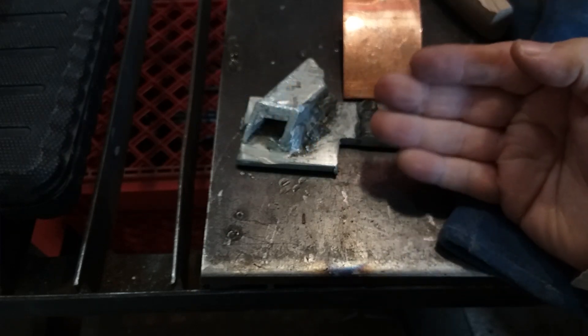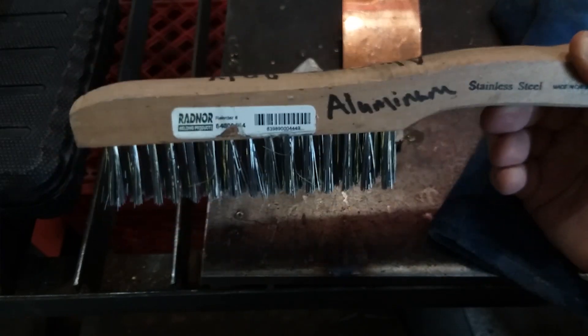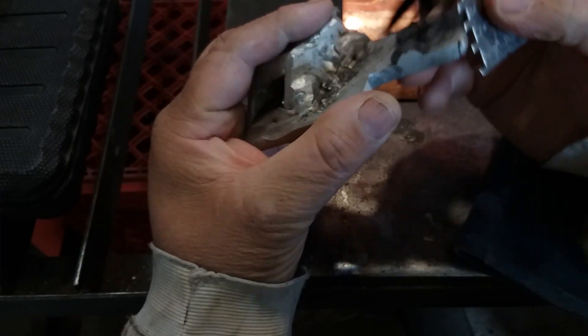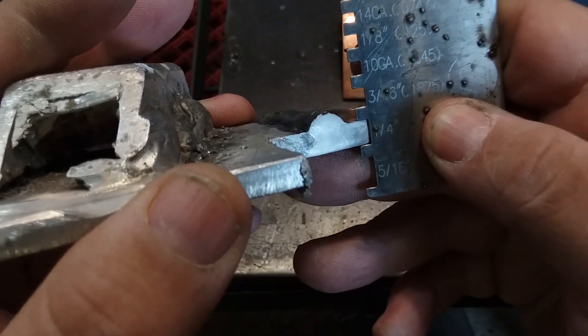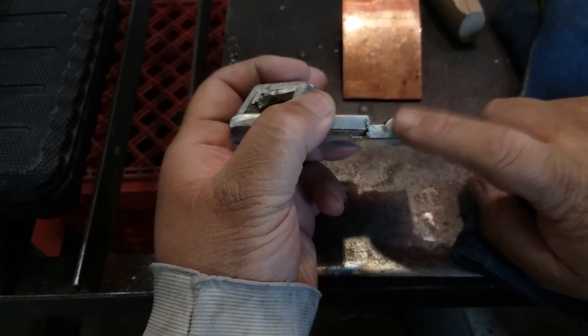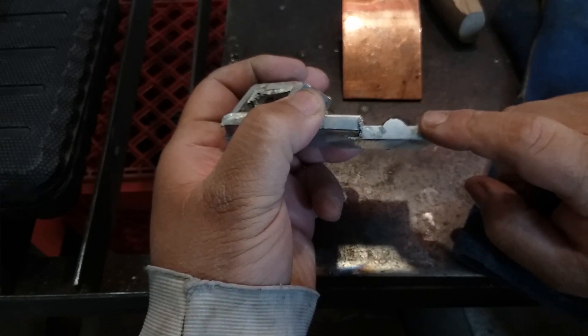Make sure to bevel your part — you don't have to, but I would recommend it. Also have a designated stainless steel brush just for cleaning aluminum and you'll be fine. Practice makes perfect. This piece was quarter-inch aluminum and I did this with 175 amps — that's really good for 175 amps on DC. With DC you can get a lot more penetration with that amperage than you would on AC.